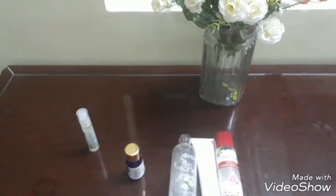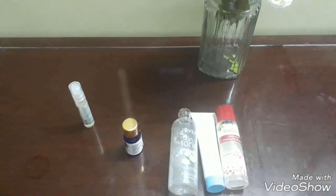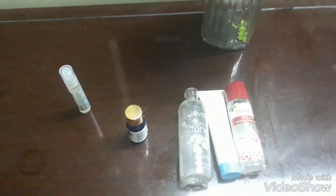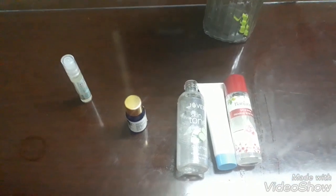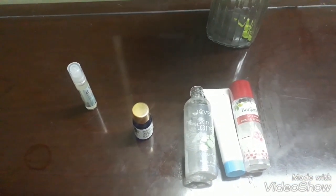Hi guys, welcome back to my channel. Today I'm going to show you a toner recipe that I'm making for myself. Using a toner is up to your personal choice, but I use toner because I have open pores, and when I use a moisturizer or something like a hyaluronic acid it just locks in the water.